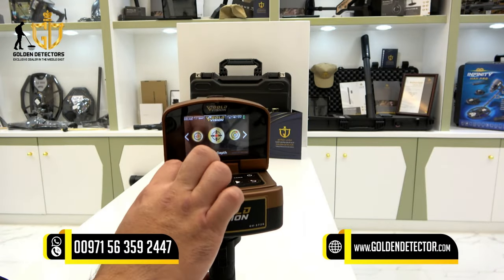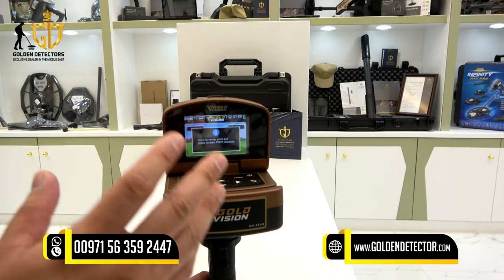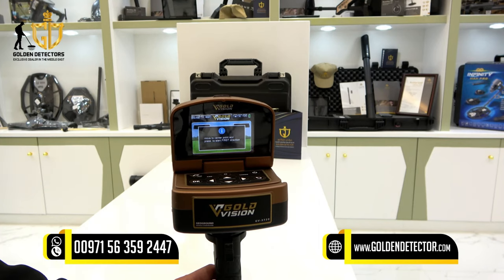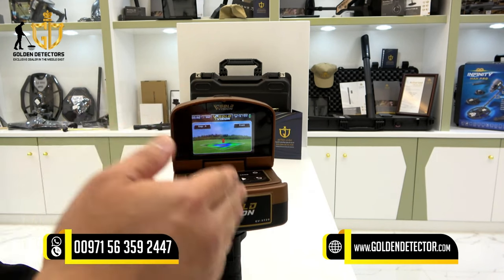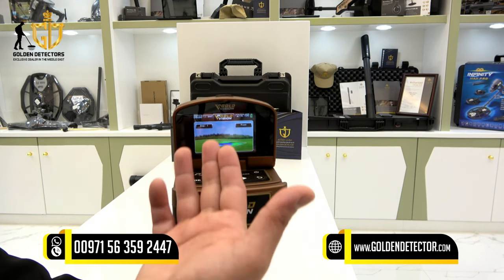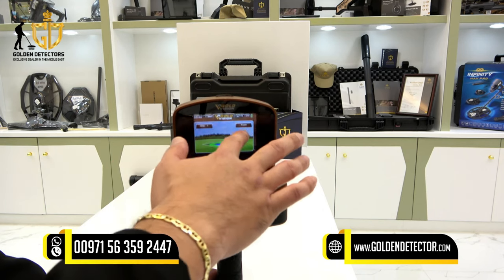Let's proceed to the smart depth system. Press OK and you will see a notification: move to the center point and press to start the first direction. Stand on the detected target location, then press the trigger button each time you step. After pressing, an arrow appears telling you to walk forward. Press the trigger button with each step in that direction.